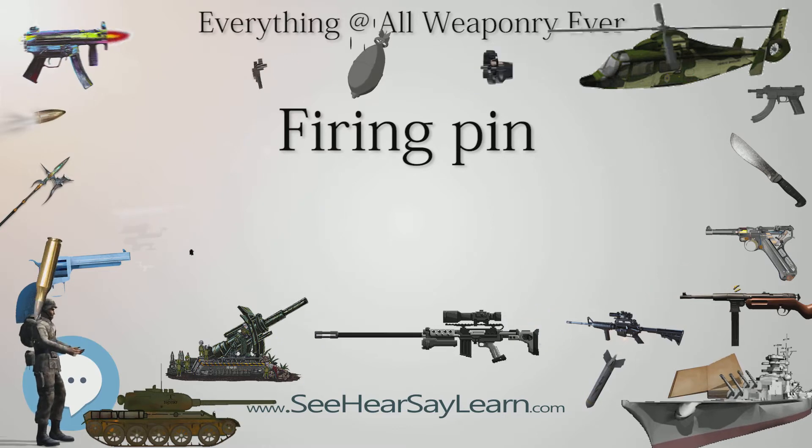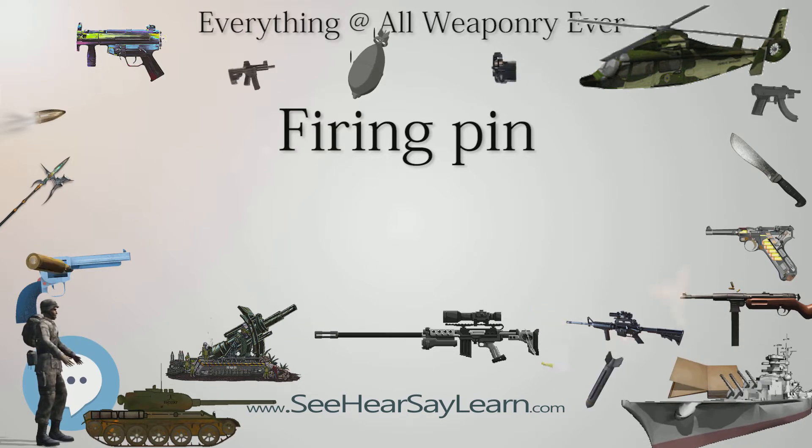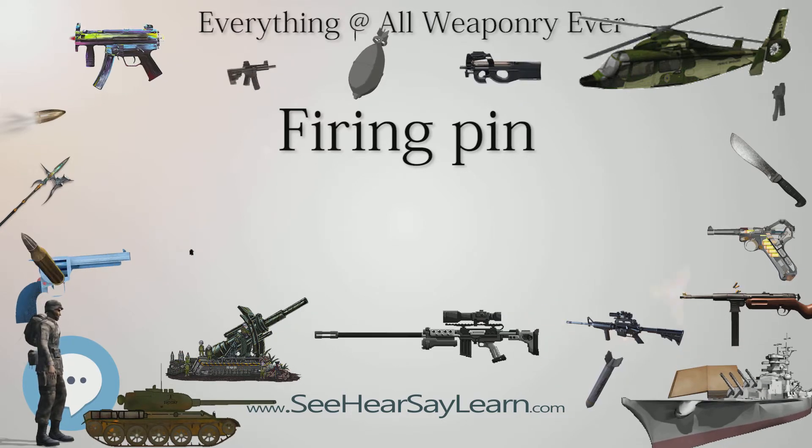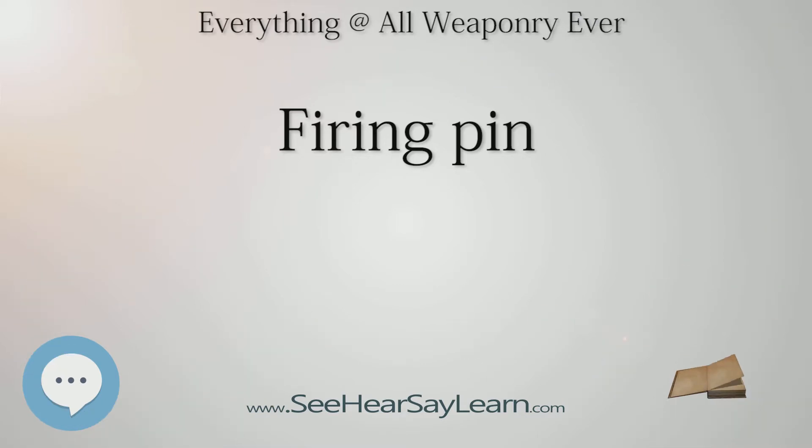Many firing pins are stamped from sheet steel, forming a rectangular cross section rather than a round one. These will often have a cylindrical section at the front rather than a hemispherical one, and are fairly common in rimfire firearms. Sturm Ruger, for example, uses sheet metal firing pins in its 10/22 carbine and Mark II pistol. High-performance firing pins are often made from lighter materials than steel, such as titanium. The lighter material increases the speed at which the firing pin travels, and reduces the lock time, or the time from trigger pull to the bullet leaving the barrel.